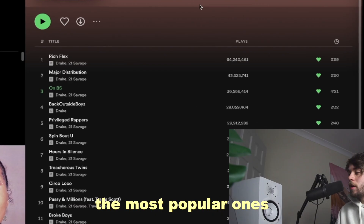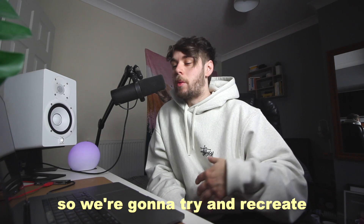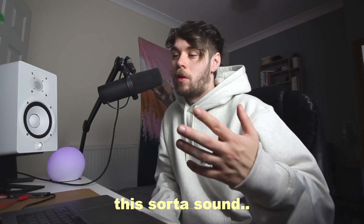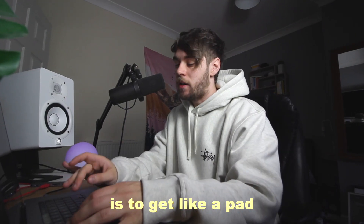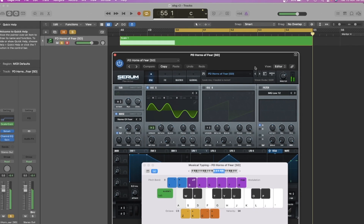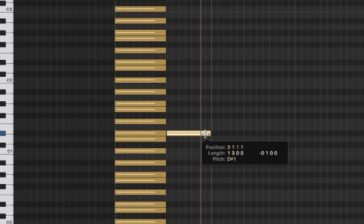Looking through the album, the most popular ones are Rich Flex and Major Distribution, so we're gonna try and recreate this sort of sound. All these beats are pretty much the hard ones, so let's try and make one. Funny enough, these sorts of beats are literally the easiest to make in terms of beats in general. The first thing you need is to get some hard pad, and we're just gonna start with a bass note.